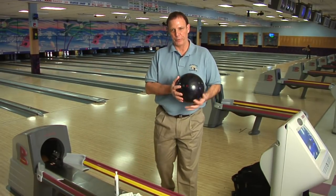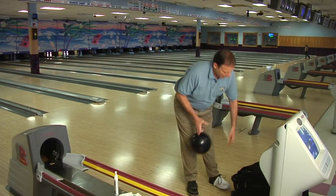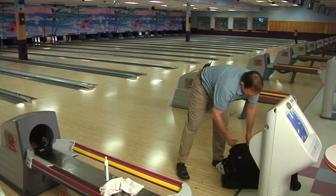You want to make sure you've got a good bowling bag to put your ball in. It's got a cup in there. You want to put the bowling ball up in the bag.